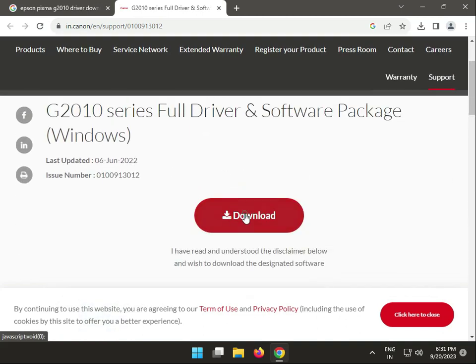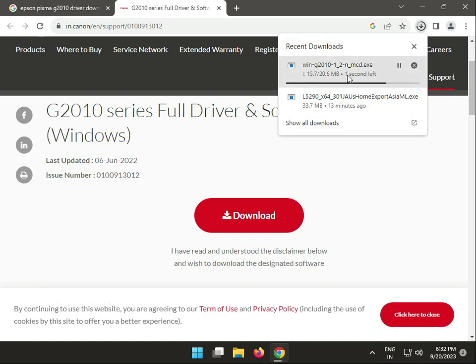So simply click to download and please wait a few minutes. Sorry — the driver is downloading.